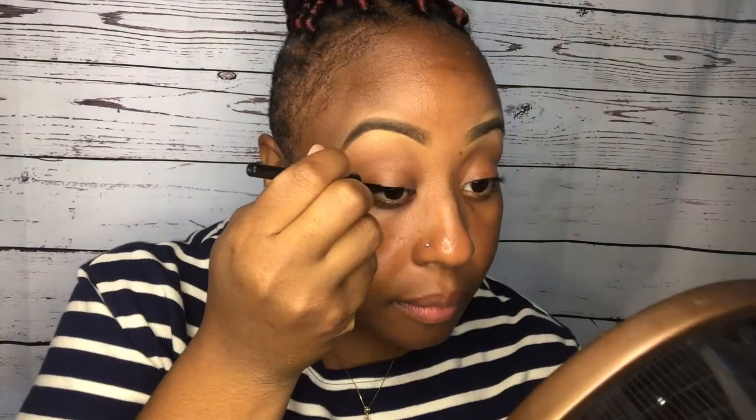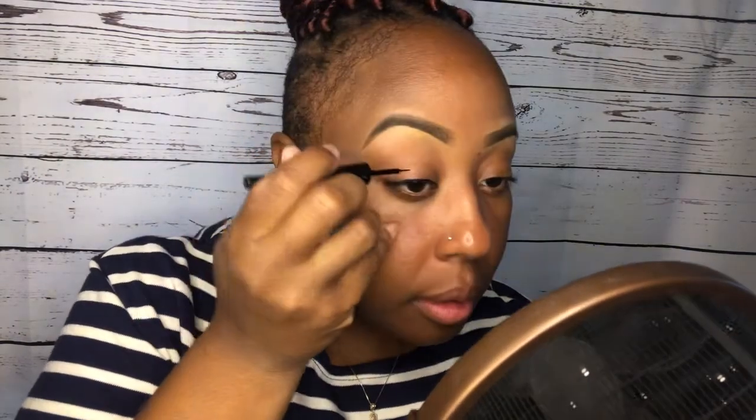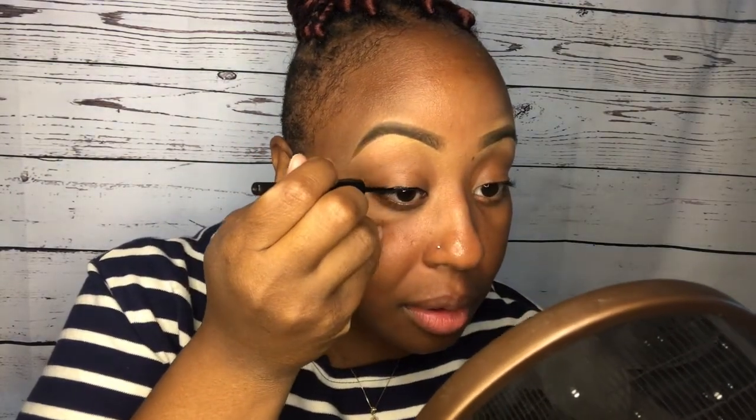I'm gonna go ahead and start by doing my wing liner. If you want to see how I do these brows, I will link that down below. I have to be really quiet when I do my liner because I don't really want too dramatic of a look.